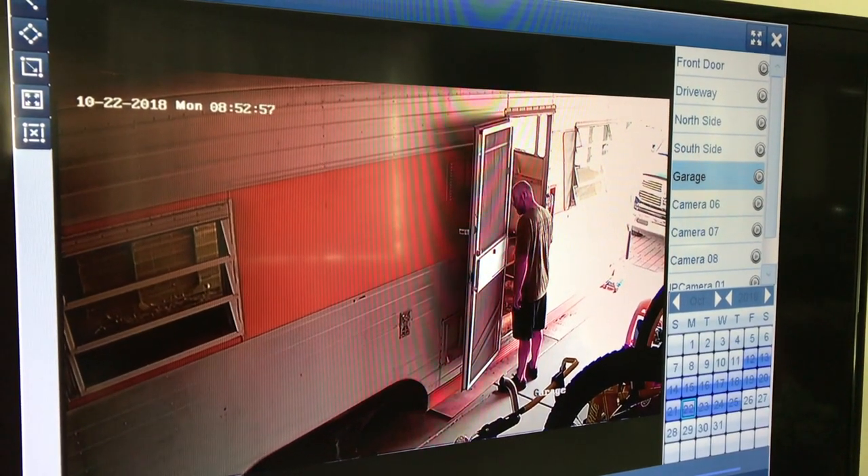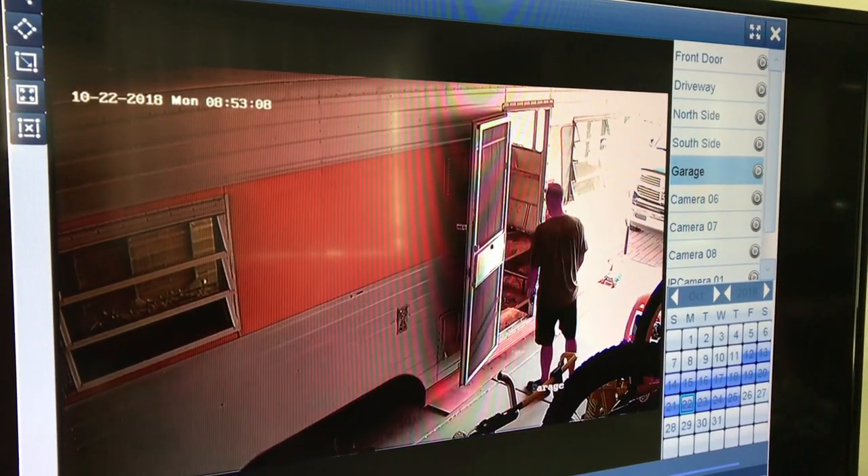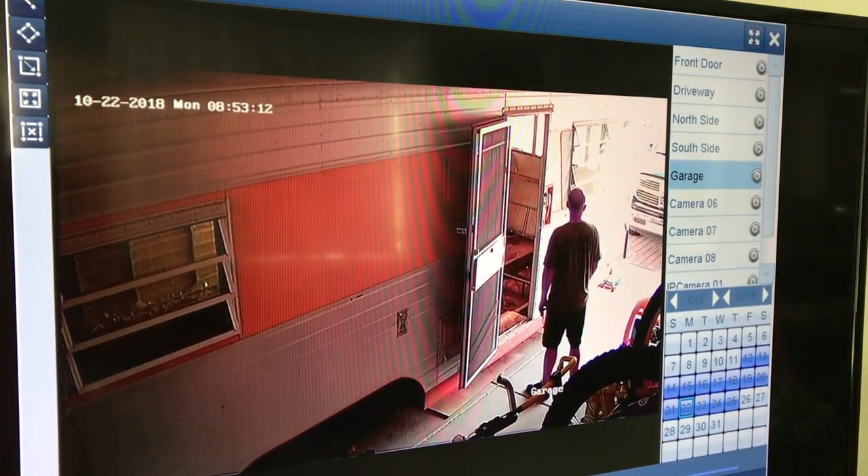This is what happens when you check your security footage and you watch yourself contemplating life, trying to figure out how in the world you got here.